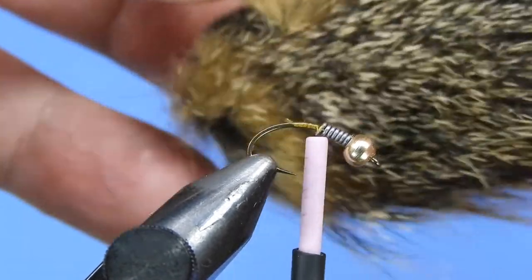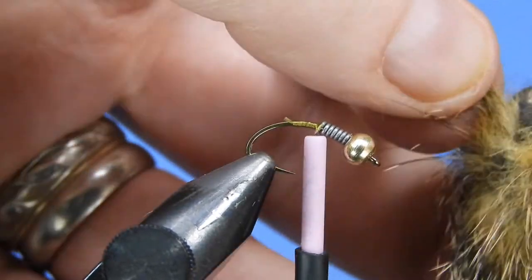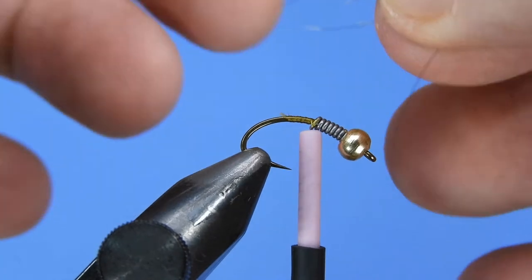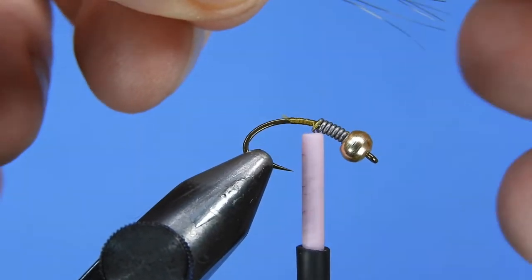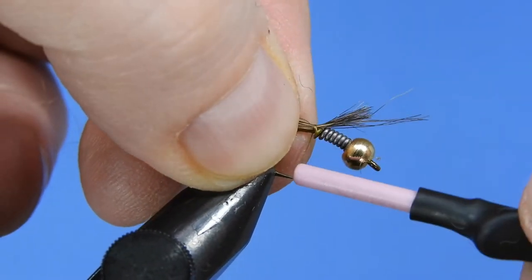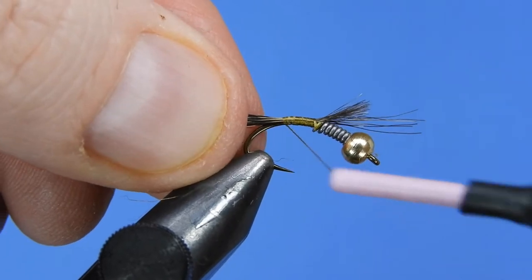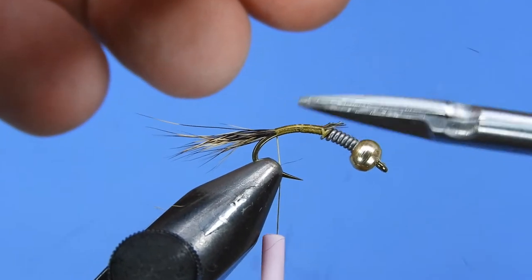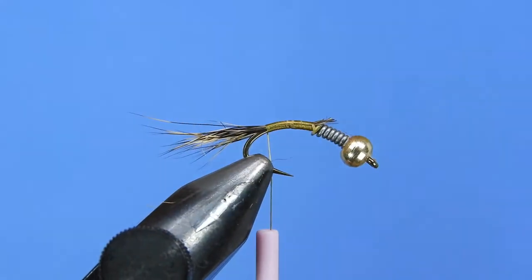For the tail I'm going to take a little bit of red squirrel. On the back side base of the tail you'll find nice spiky little fibers with a lot of different color variation. I'll take a small snip of that, pull the under-fur out — you can save that for dubbing — and then even up the hairs a little bit. We'll measure those and tie them down, starting just where the lead is to build a nicely tapered body. Just trim the tag into the tail.